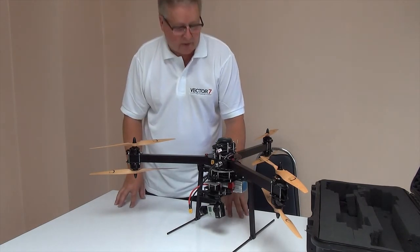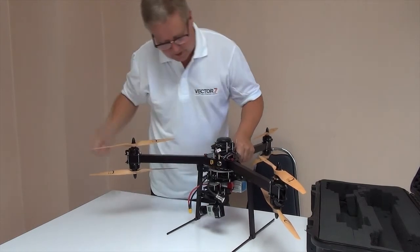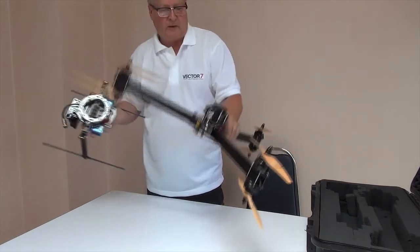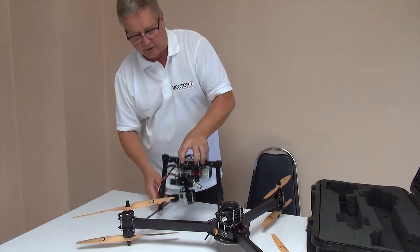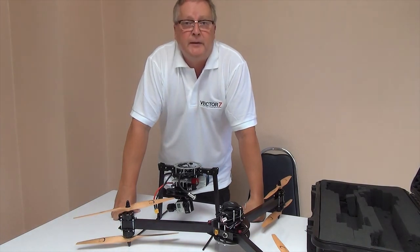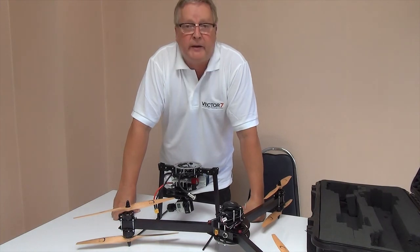The Vector airframe is unique. The way it's designed — with the airframe and the lower frame, or the gimbal if you will — makes it stand apart from its competition. There is no other solution that comes even near this versatility, portability, and the power that the Vector 7 has.